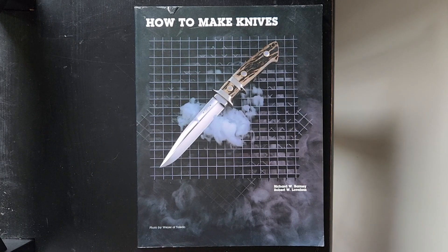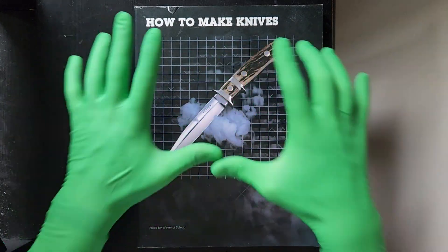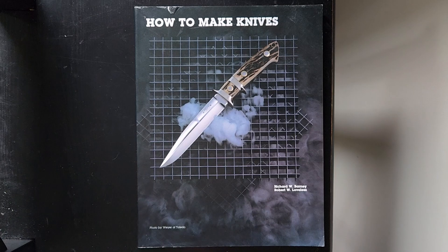We're back with Richard Reviews. Today we're reviewing a book for richardreviews.com — also on YouTube. The book Richard will be reviewing is titled 'How to Make Knives' by Richard W. Barney and Robert W. Lovelace. The cover photo is by Weyer of Toledo. This is an official piece of Richard's collection — 100% Richard's piece.